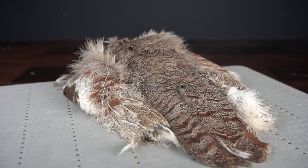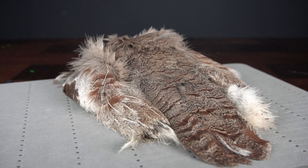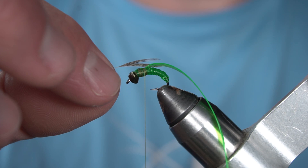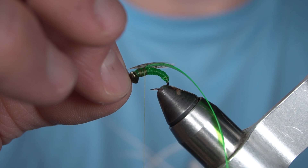Next I've stripped and cut a Hungarian partridge feather into a V. I'm going to lay this V flat on each side of the wing case that we just tied in, and tie that in.